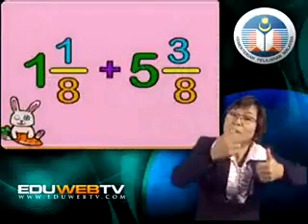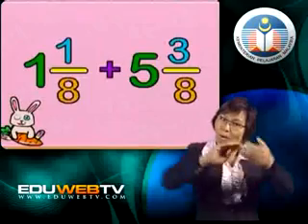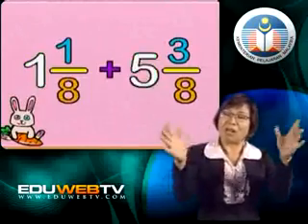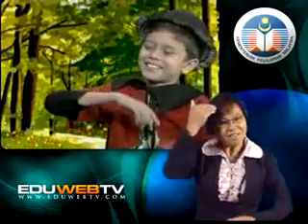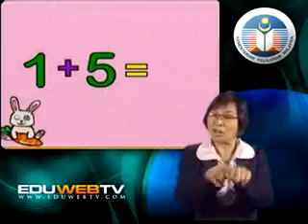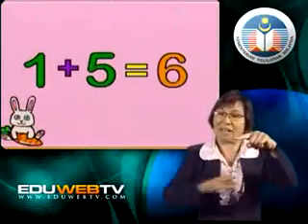I don't understand. Which are the whole numbers in these two mixed numbers? Oh, I know — 1 and 5. Right. So we add the whole numbers together and then we add the fractions. I got it. 1 plus 5 equals 6. Good. Now let's look at the two fractions: ⅛ and ⅜.